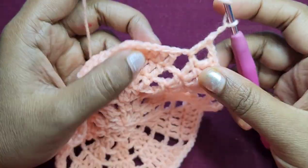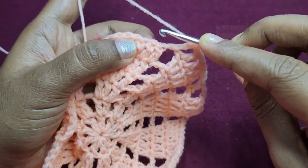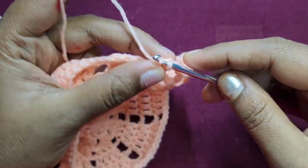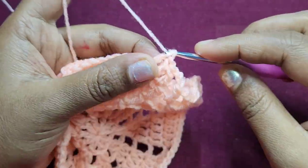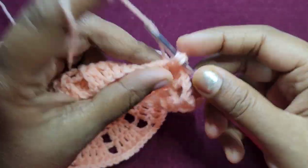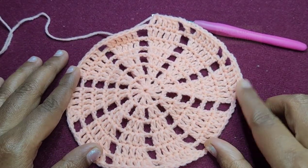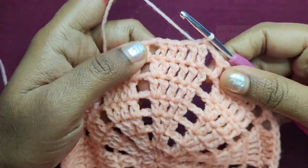We continue the same pattern: chain 2, skip the first stitch and then work 5 double crochets in the chain 2 space. We repeat this same pattern to finish the round. For the next round we will decrease 1 stitch again: slip stitch into the next stitch, then chain 3 and work 1 double crochet into the next 3 stitches.